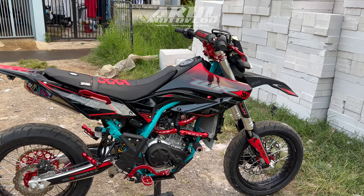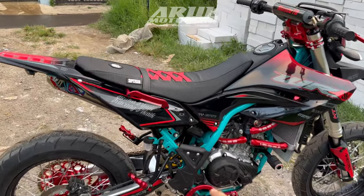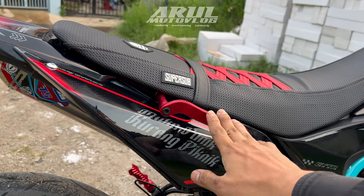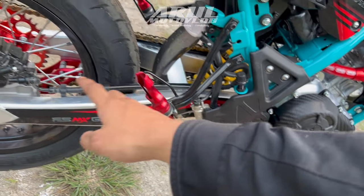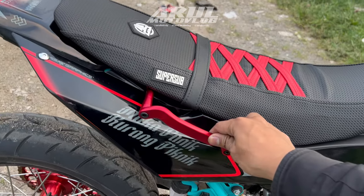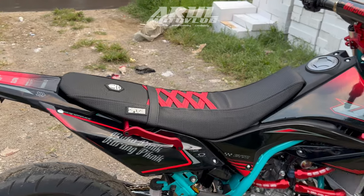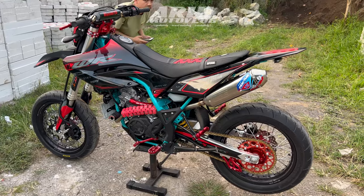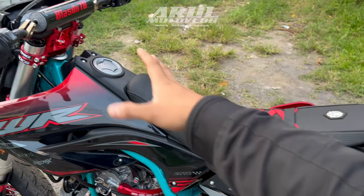Dia pake warna merah sama abu, karena ini rangka-rangka yang tosca. Tapi kalau diliat-liat sama warna tosca gini, masuk sih lumayan masuk, jadi gak terlalu keliatan nabrak, keliatan masuk lagi warna. Terus di bagian kanannya dia pasang handle grab. Handle grabnya pake Scarlet. Untuk part-part CNC-nya kayak handle grab, pedal rem, footstep, yang CNC-CNC kayak gini ini di full anodize lagi, diwarnain merah lagi karena dia konsepnya merah.